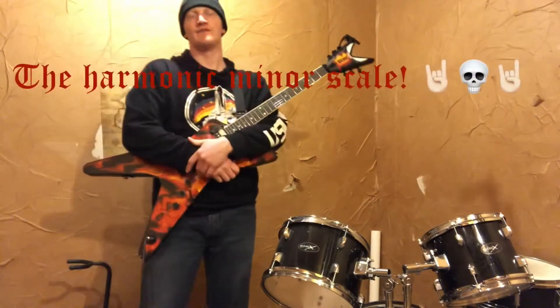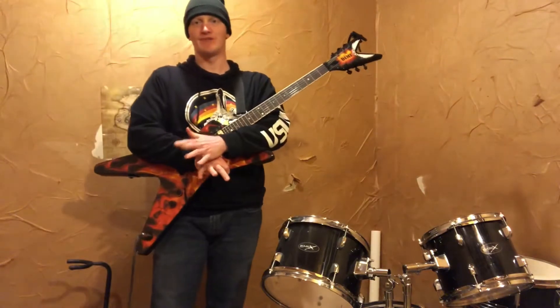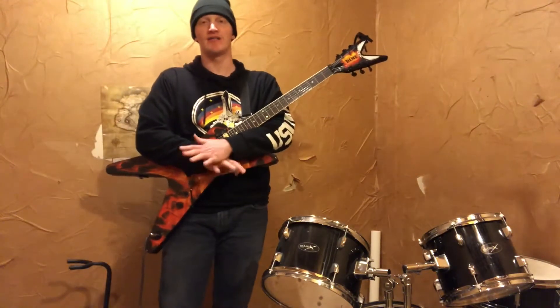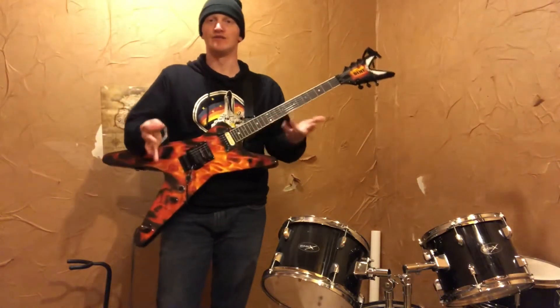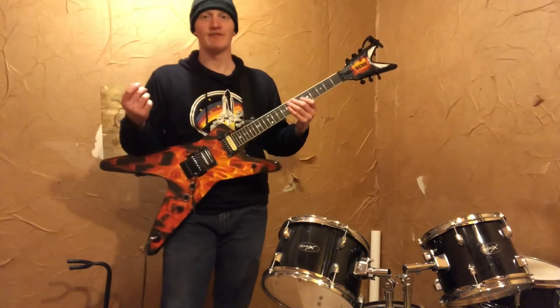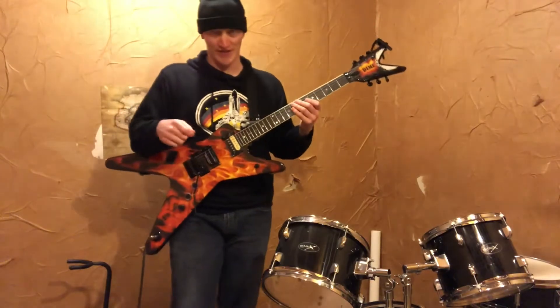Welcome back. Today we're going to be looking at the harmonic minor scale. The harmonic minor scale is definitely my favorite scale — it has a classical but kind of ominous feel to it. I definitely appreciate it, it's so far my favorite. So let's take a look at it.